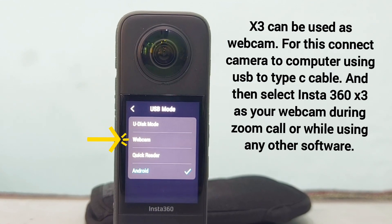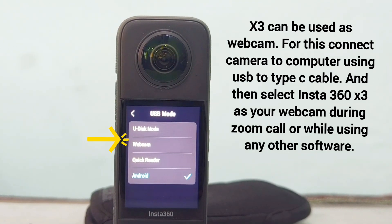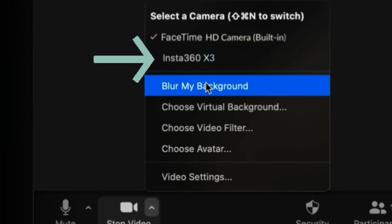If you select Webcam mode, you will be able to use your camera as a webcam. Simply connect your camera to a USB cable and plug the other end into your computer or laptop, then select Insta360 as your camera in a Zoom call.